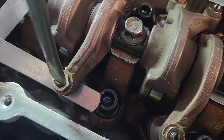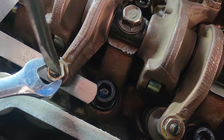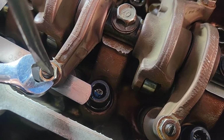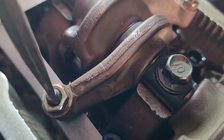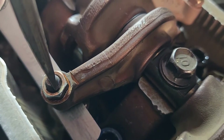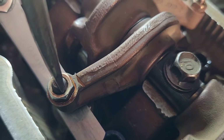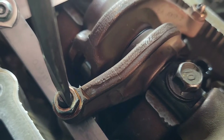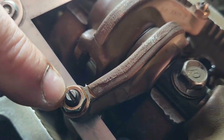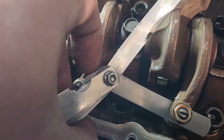Hold the screwdriver there — I'm making sure this doesn't turn at all. When you come with the spanner to lock it, you nip it and as you start to tighten it, you apply opposite force with the screwdriver. Whichever way you're tightening the nut, you turn the screwdriver the opposite way — just hold it so the screw does not turn at all. Then once you've tightened it, come back and check it's still the same.